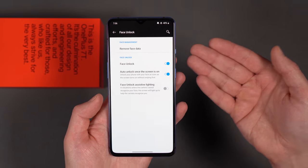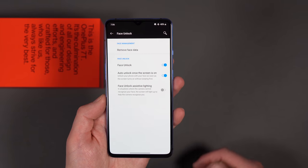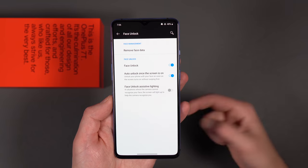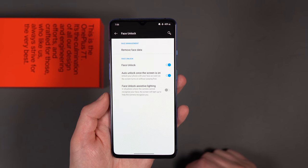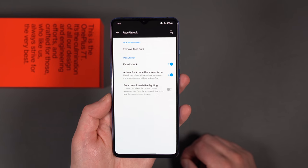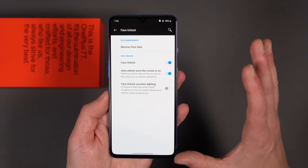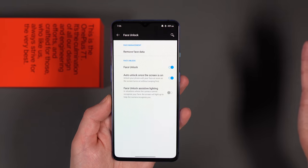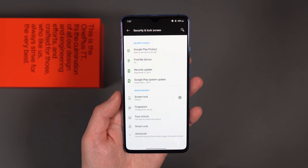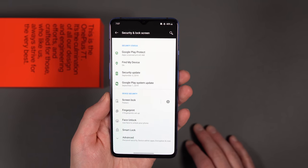Once you've done that, there are a couple of options. There's face unlock — you can turn it off or on. There's Auto Unlock Once the Screen is On, so when your screen fires up it'll bypass your lock screen if you have that toggled on. You may want to still leave it where you have to swipe up, so it doesn't just jump into whatever you were last doing — maybe something embarrassing. So if you toggle that on and face unlock, it'll just jump right past your lock screen. Be aware of that. Either way, I've got fingerprints and face unlock set up.